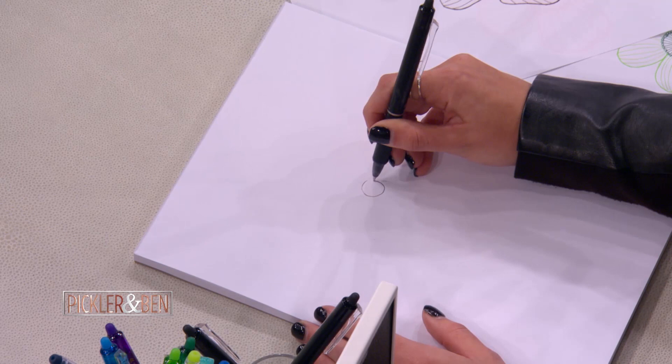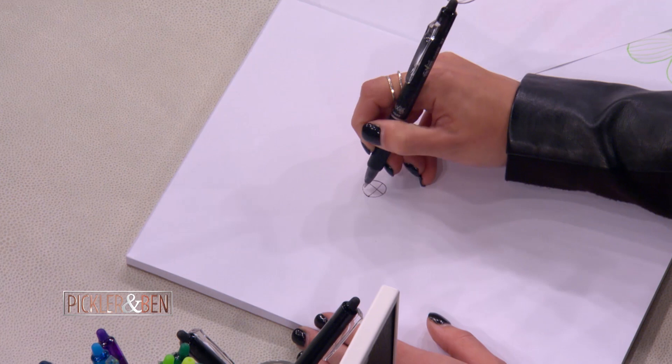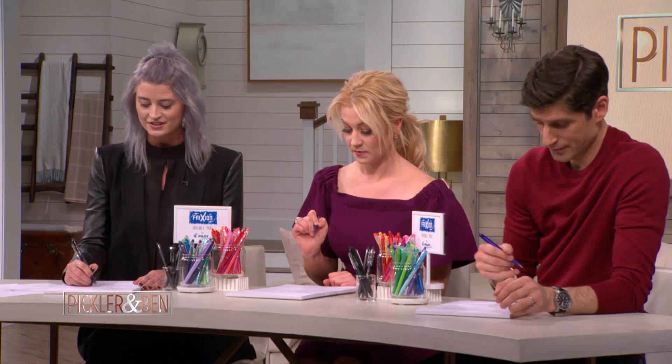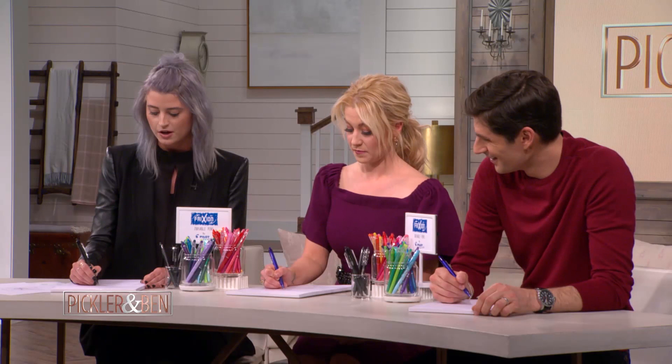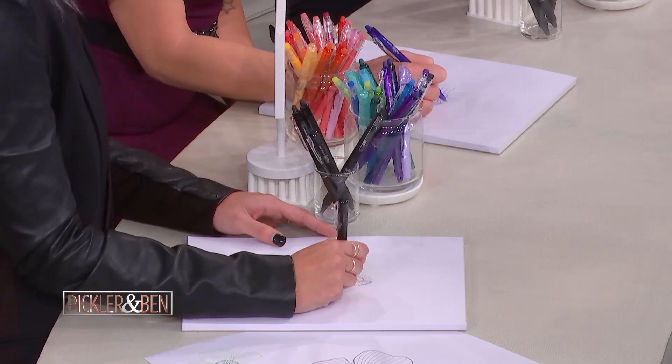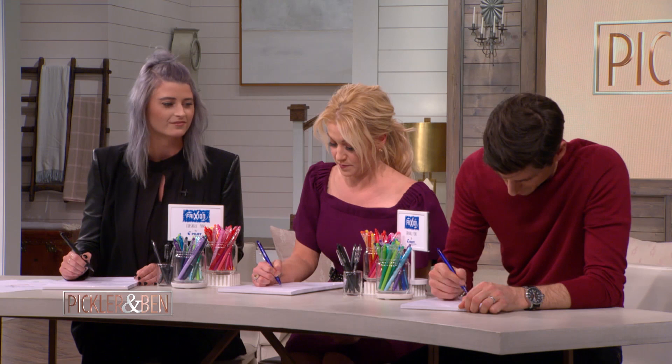So we're going to be drawing a fun poppy. We're going to start with a circle about the size of a dime. And then in that circle, we're going to make X's — like starbursts, so kind of something that resembles a wheel. So now we're going to draw lines on the outside of the circle, and you can make it as dense or as loose as possible. And then we're going to draw teeny tiny circles on the outside of the circle that we created, or just at the end of each line.